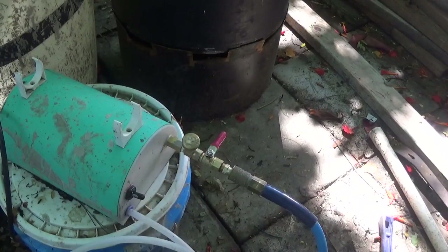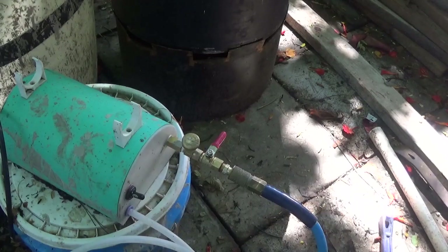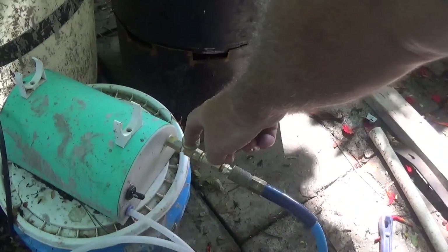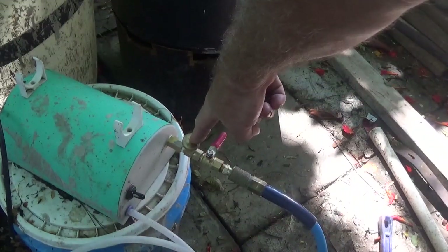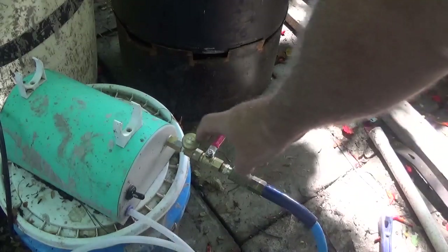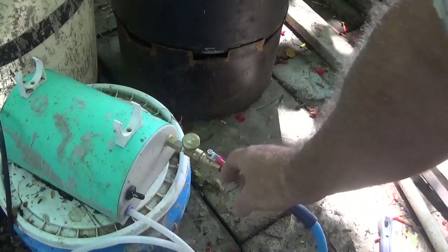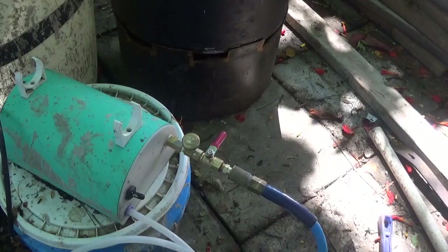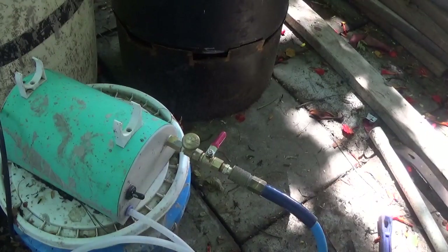Here you can see how I've got the foam generator set up. You'll notice that something appears to be missing — where you'd probably have a regulator, I've got two valves: a shut-off valve and a throttle valve. We'll discuss that in more depth shortly.